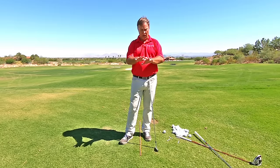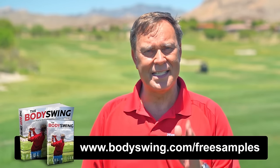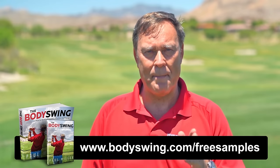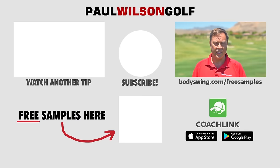Even if you don't shank it, try to remember the taller setup going forward. I truly hope you've enjoyed this tip. I've been teaching a powerful, effortless, pain-free golf swing since 1991. If you'd like to learn this type of swing, head on over to bodyswing.com/freesamples — click the link up here or in the description below — and I'll send you some free samples of my Body Swing book and video series that take you step by step through how to build a powerful, effortless, pain-free golf swing.